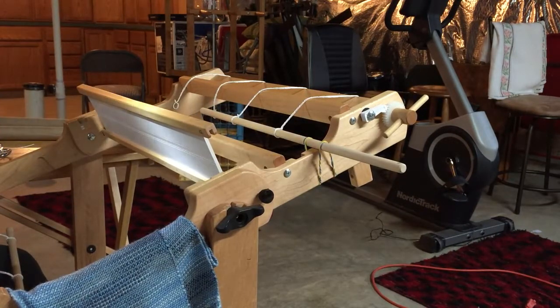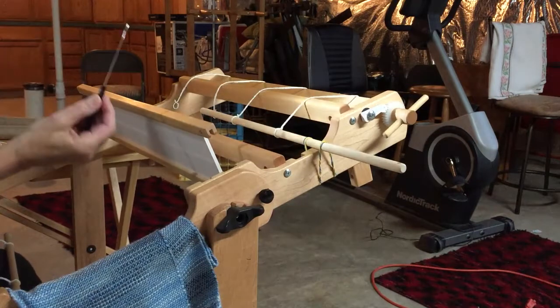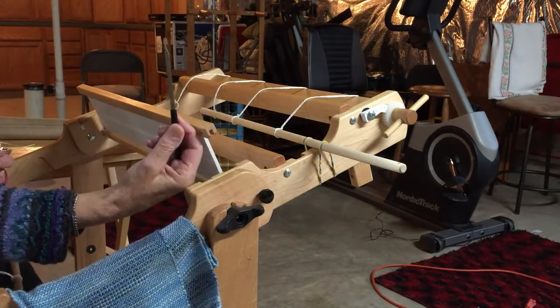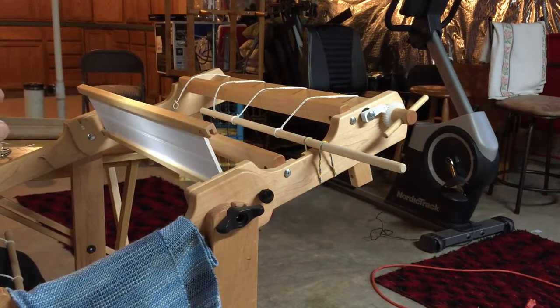This thread has served its purpose — it held on to the warp at the end — so now I'm just going to take it off. I have a lovely little threading hook here; it's got a little hook at the top that makes it easier to thread.